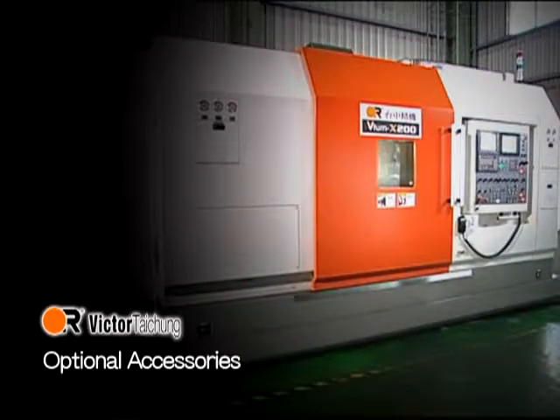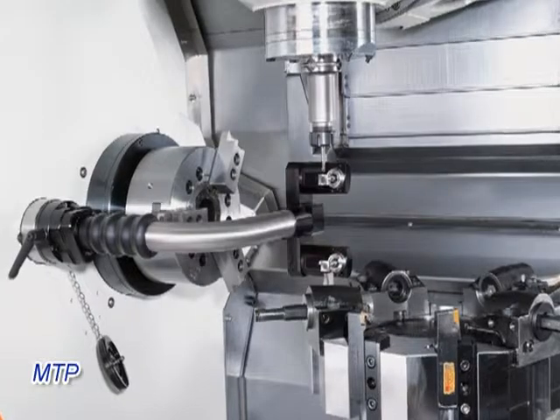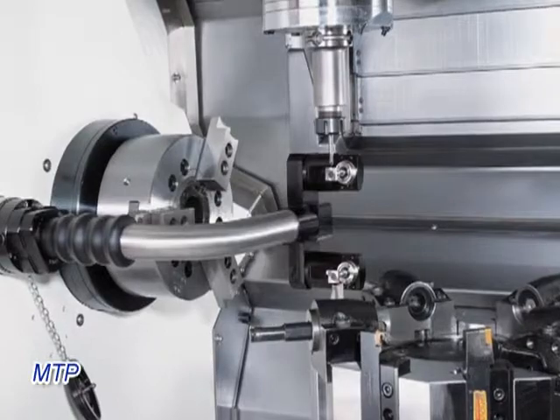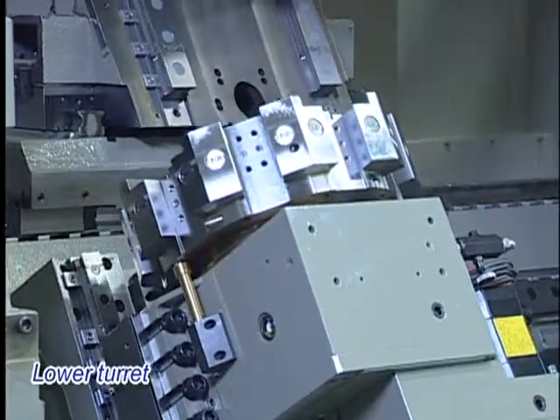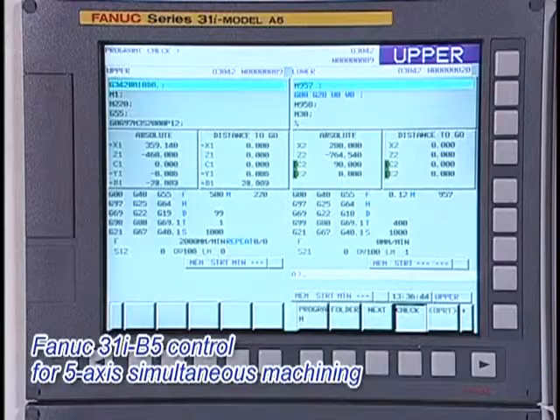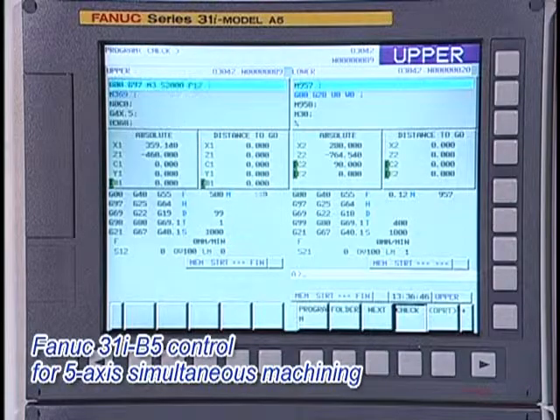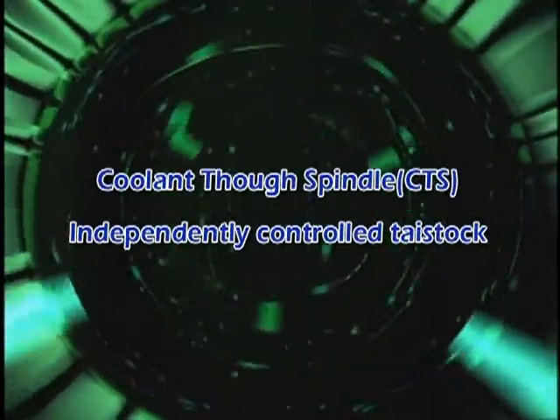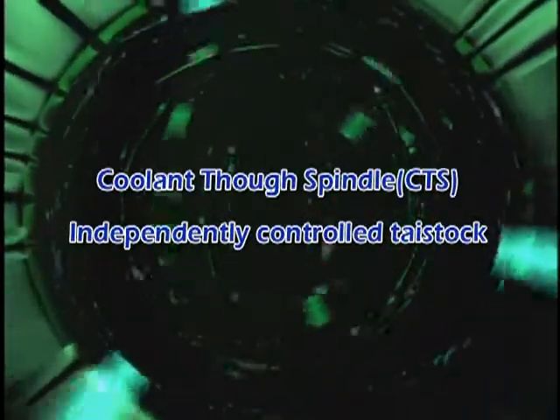Optional accessories include a detachable manual tool pre-setter, Renishaw MTP, and lower turret. The FANUC 31I-A5 control enables 5-axis simultaneous machining. Additional options include coolant through spindle and an independently controlled tailstock.